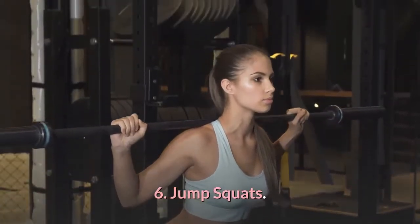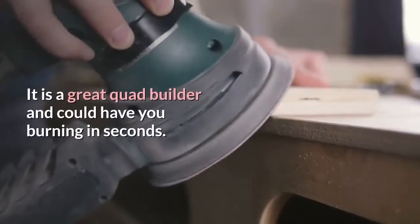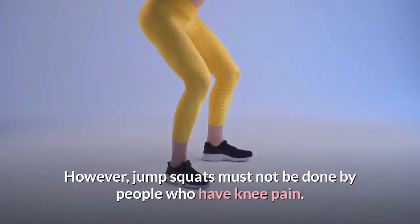6. Jump squats. The jump squat is a full body workout requiring no equipment. It is a great quad builder and will have you burning in seconds. However, jump squats should not be done by people who have knee pain.